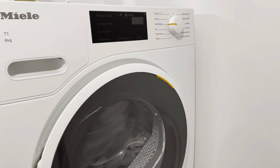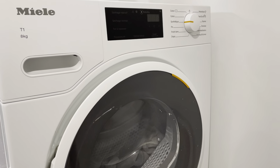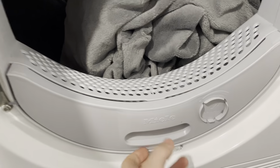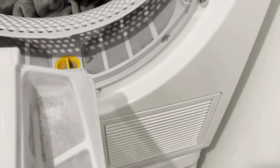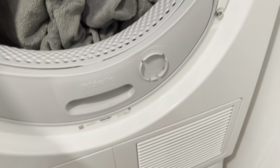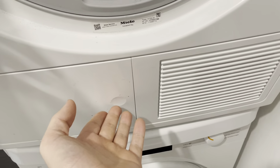Hey everybody, this is a real quick video to show you how to clean the lint screen on a Miele T1 dryer. The first one is pretty obvious — you pull this out and you want to clear the lint out of here and also out of here after every time you run the dryer.